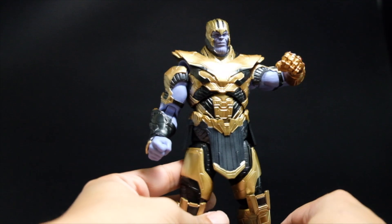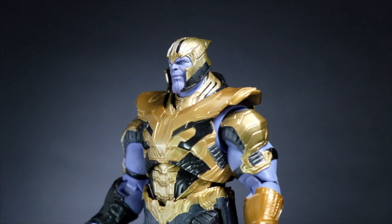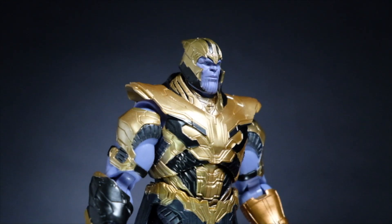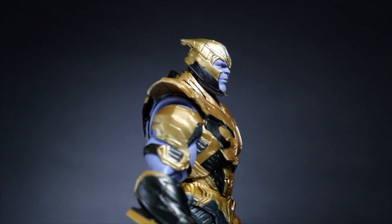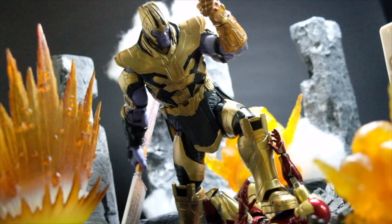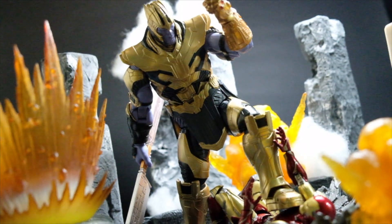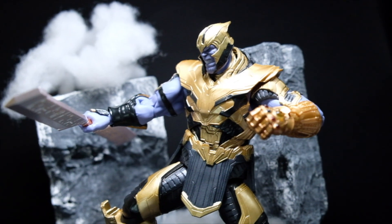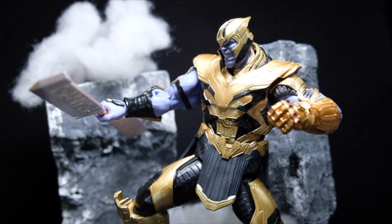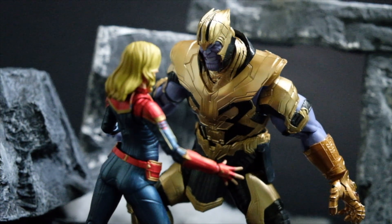There are a lot of missed opportunities to make this figure a full circle to what Thanos was in the movie. Firstly, the paint could have been darker in some areas that are not gold, and the gold areas could have been increased. The crotch cover could have been in the correct position. If going deep into accuracy, Bandai should have changed the gauntlet to Iron Man's version or at least included that option in the box. Finally, the shoulder articulation takes its cue from Infinity War, but the top shoulder armor gets in the way of overall movement.